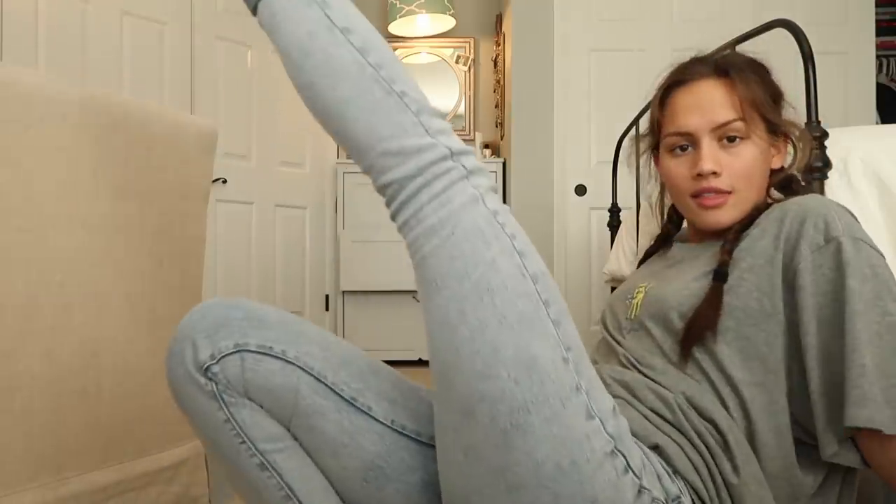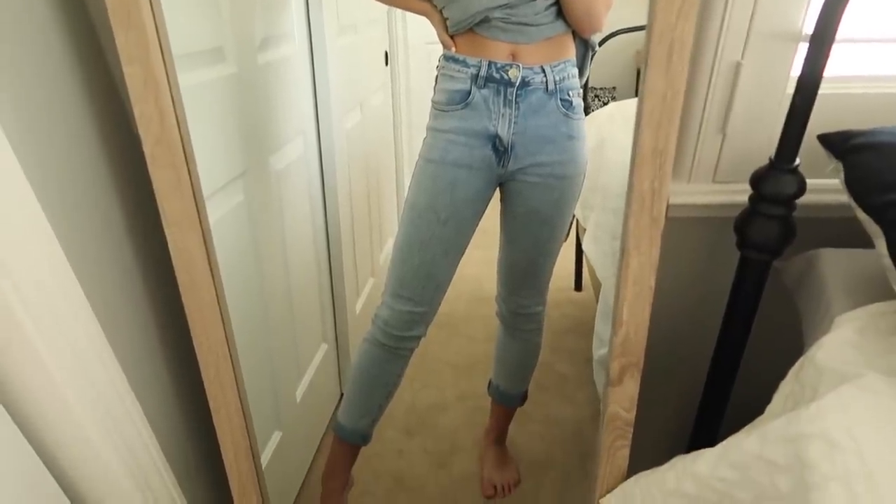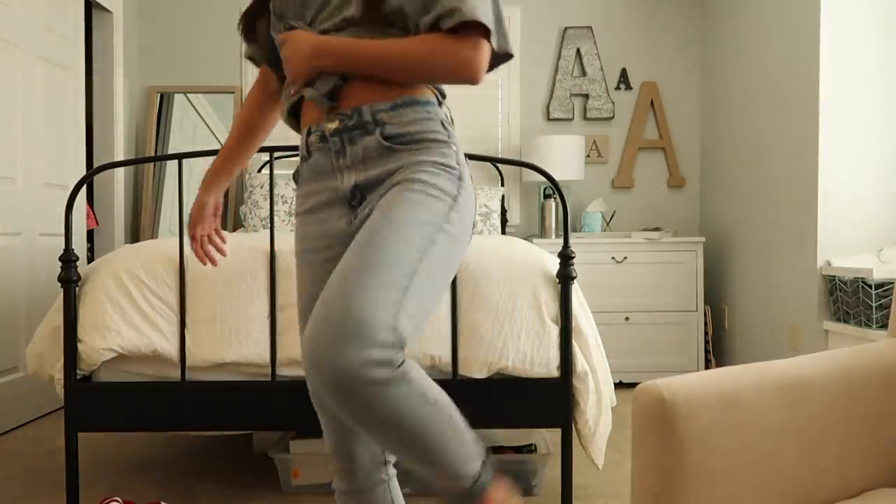Okay, these are what the jeans look like before. They're already kind of a light wash, which I really like — that way I feel like there won't be too much of a contrast.